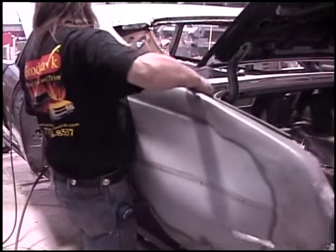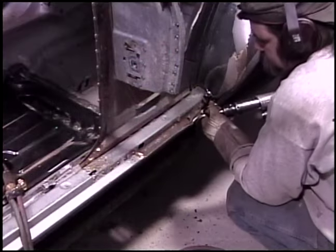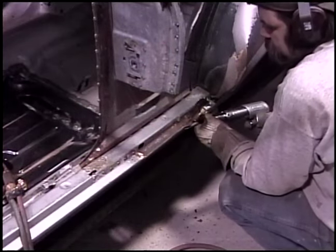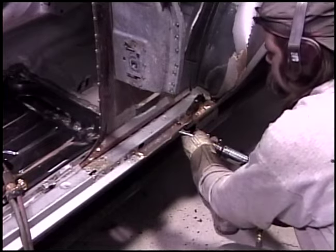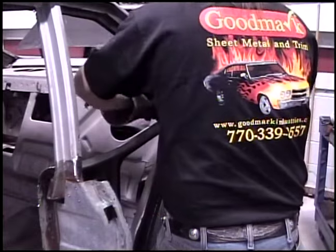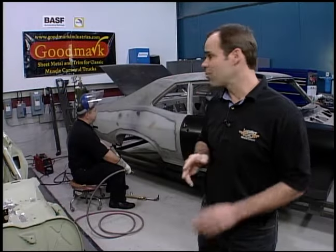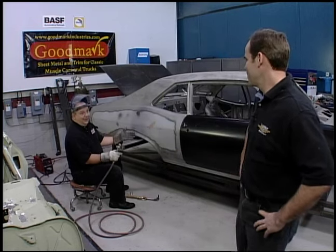Once the bulk of the panel has been removed, now we can address getting the areas cleaned up. Keep in mind, before the quarter panel can go on and for it to fit properly, you want to make sure that all the areas are cleaned off nicely, there are no chunks of metal hanging around, and then you're ready to put on the quarter panel — not before. That's the way to do a panel replacement properly on something like this Nova.